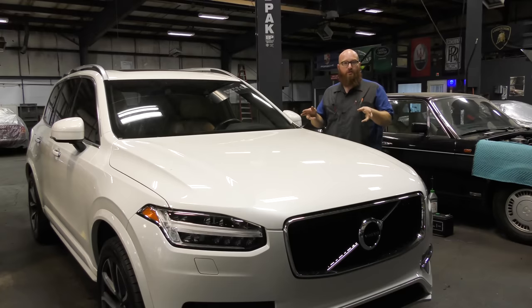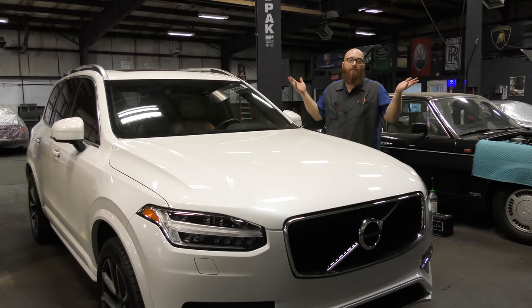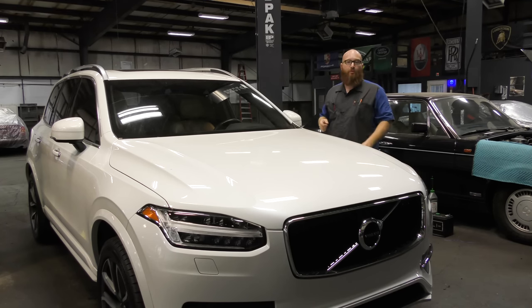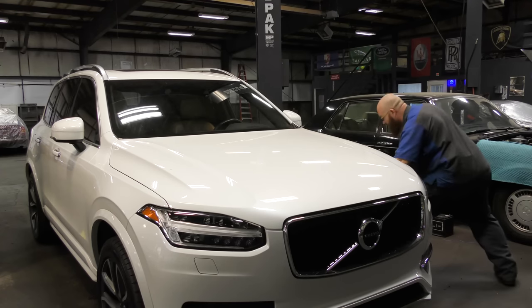You guys can hear it running. You can hear a slight exhaust leak — that's one of the things we're going to look for today. In order to get it on the lift, I have to have it in neutral with the engine running, because if I turn it off, it won't let me. It says no, you need to put it in park or you don't get to turn off the car. So I have to get it on the lift and then put it in park and turn it off.